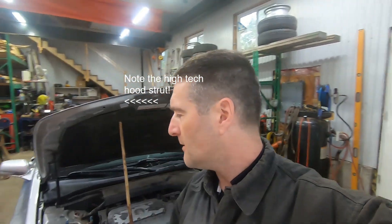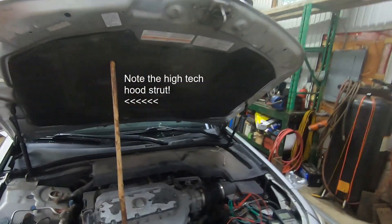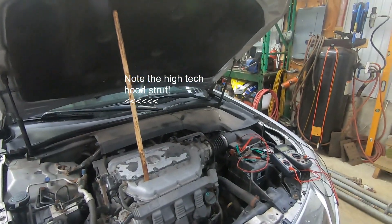G'day folks, it's DIYGuy123 here again bringing you another do-it-yourself video. I don't know, this is the second time this Acura TL has been in my shop in two months.